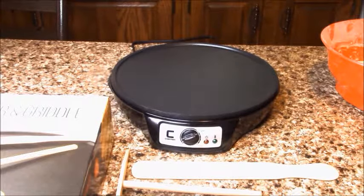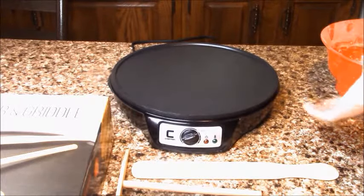Hi guys! Welcome to my channel Louisa's Kitten. Today I want to make a review and show how the Crepe Maker works.